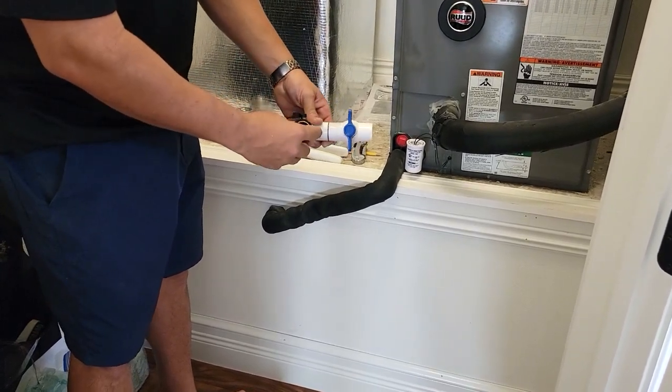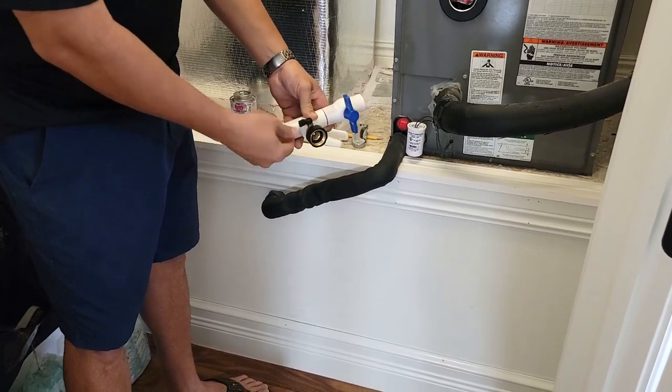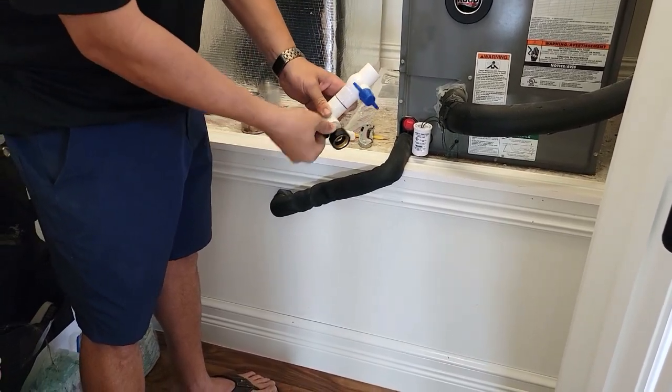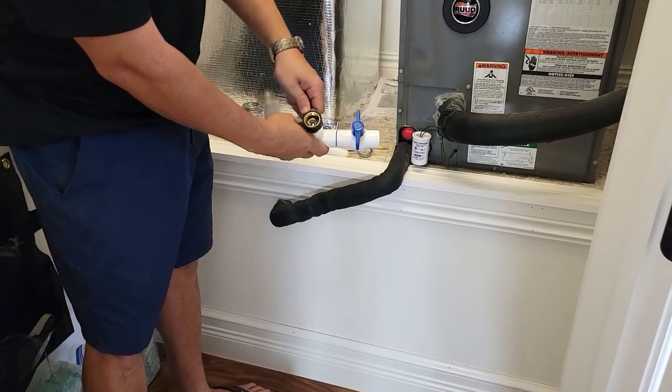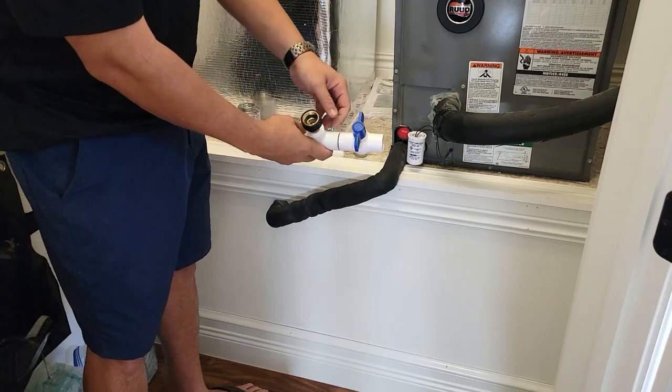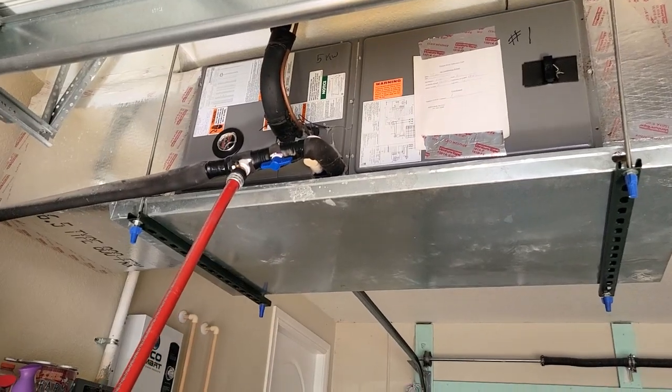In my opinion, that's at least been my experience with it. There's also a shut-off valve right here, so that when you don't have the hose connected, it's shut off so no air gets into it. Okay, first I'm going to show you how it works.